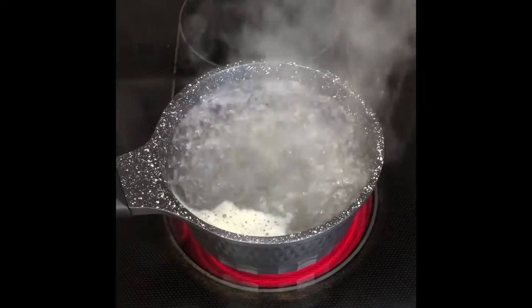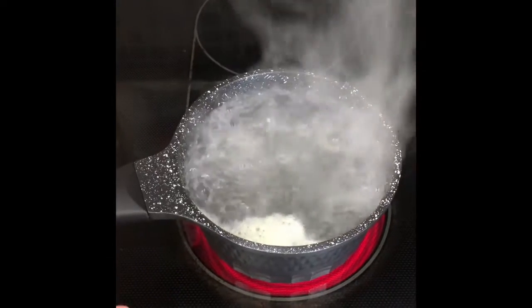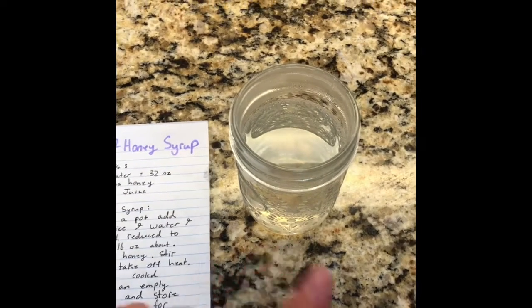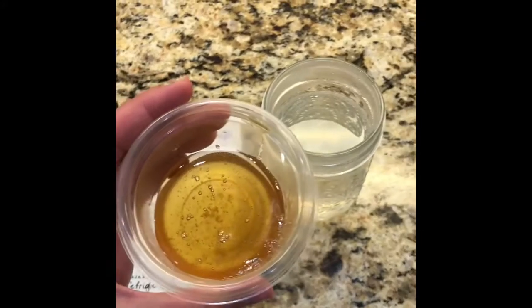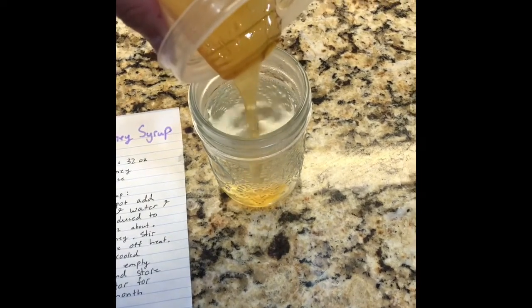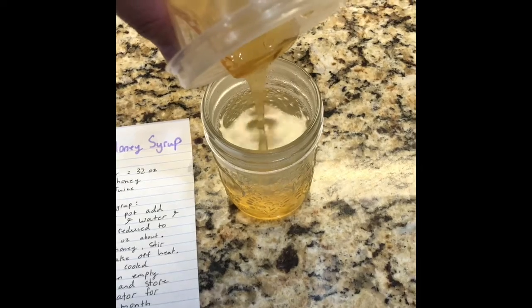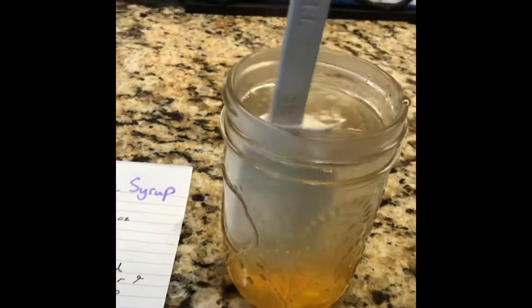Once it's reduced to 16 ounces, you're going to take it off and add the honey — that'll be the next step. So I just took the lemon juice and boiling water off. I poured it into this jar. I'm going to add this honey in, stir it to combine it.